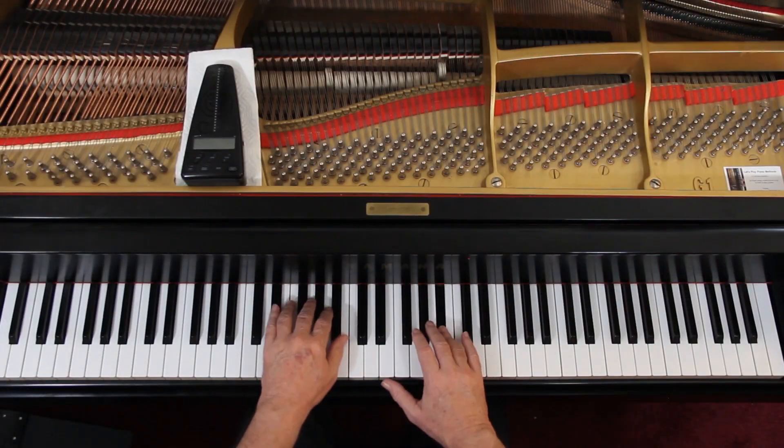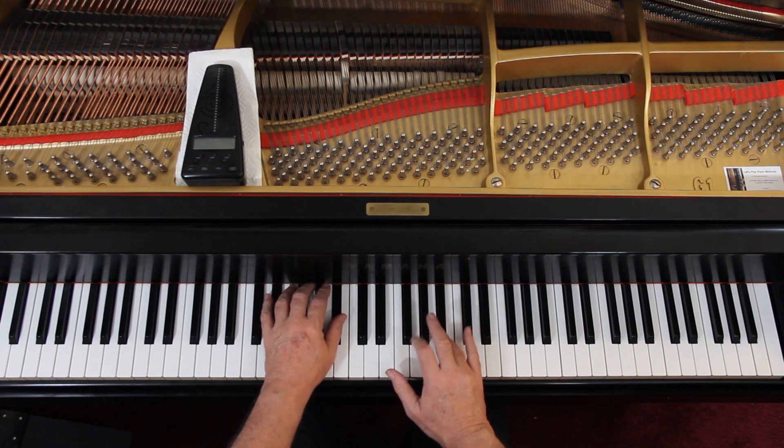Moderato. It's a happy piece. To me, it's more like an allegretto. But a moderato. Make sure you lift up between these phrases in the right hand. You keep the left hand legato, but the right hand needs to lift up.